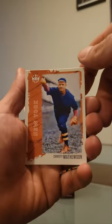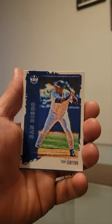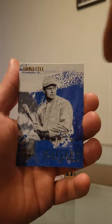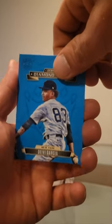Two more packs to go here. Matthewson, Giolito, Gwyn, we have Jimmy Fox, gallery of the stars, Garcia — Garcia to finish us off.